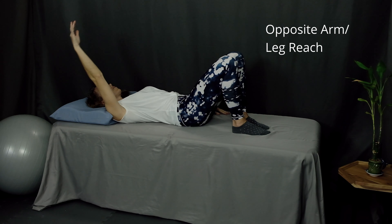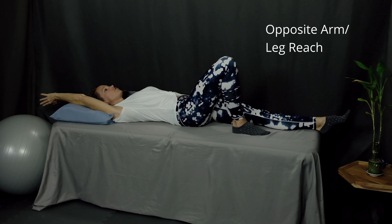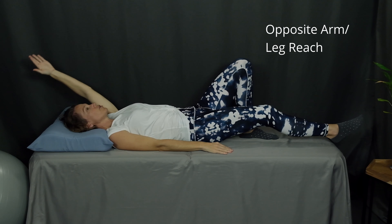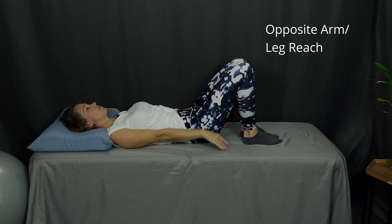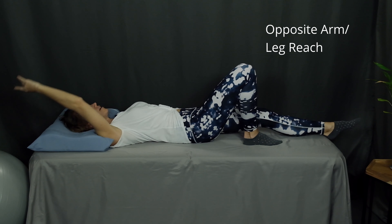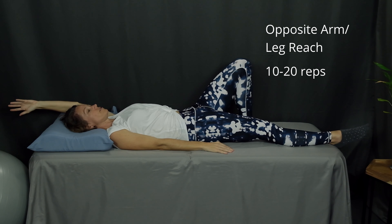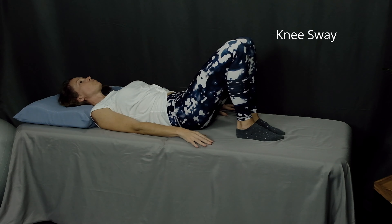Next up is an opposite arm and leg reach. Keep your knees bent, and as you lift your right arm up, straighten out your left leg. Reach with your fingers and your toes towards opposite sides of the room and bring them back up. Repeat on the other side: left arm, right leg. Reach out to opposite sides with fingers and toes pointing. Pause and come back to the starting position. Continue alternating left side and right side, starting with 10 to 20 repetitions or as many as feels comfortable for you.